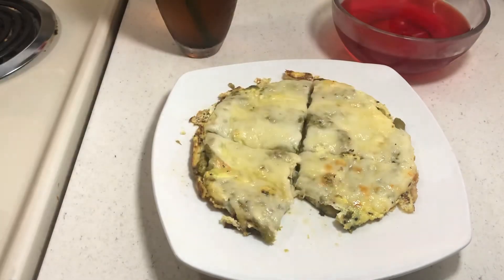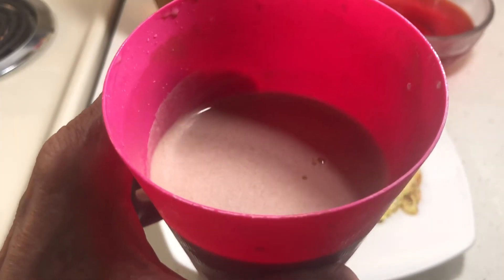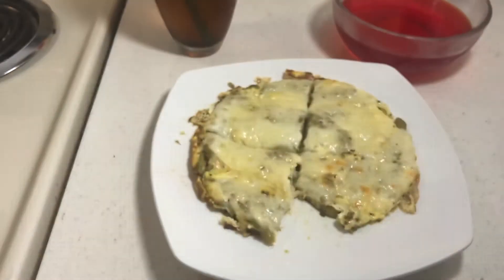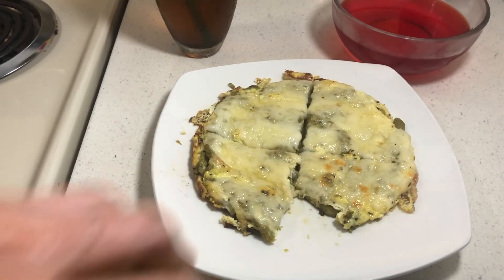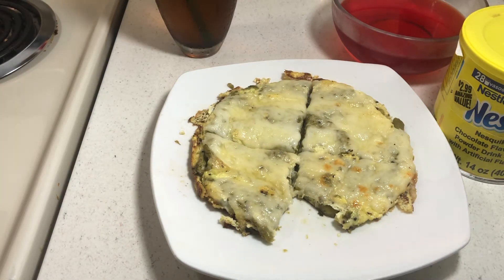I also have strawberry sugar-free jello, and this is chocolate milk that I'm freezing so it's like ice cream. I found this at the 99 Cent Only store — two tablespoons had enough chocolate. I could put strawberries or frozen bananas on it, but I'd already had quite a bit of fruit today.